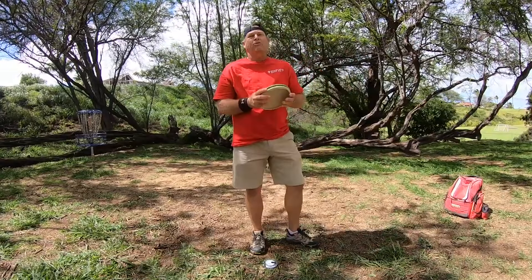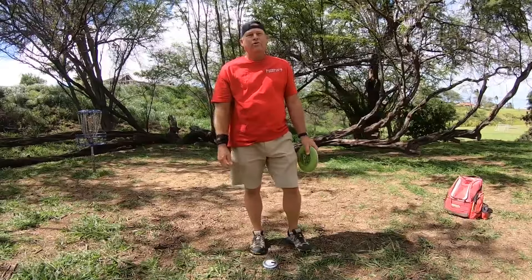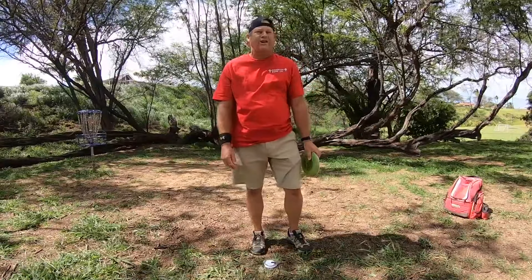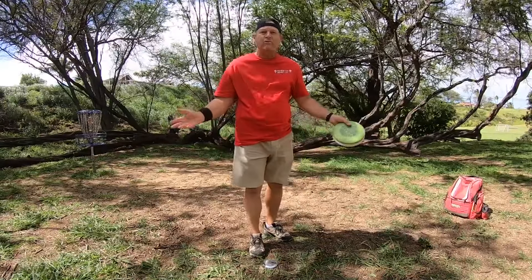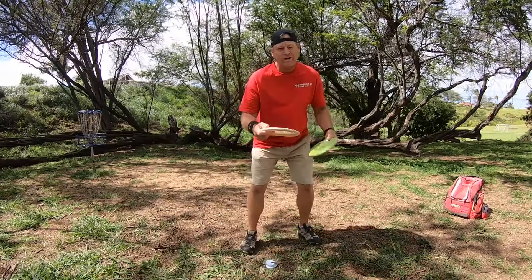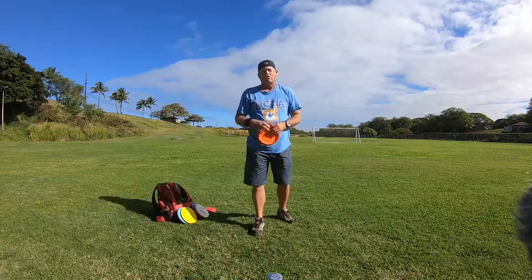How's it going today everybody, this is Michael out in Maui — Aloha! If you've been liking the content I've been putting out, I recommend subscribing to the channel. By subscribing you'll be notified every time a new video comes out. Right now I'm doing three videos a week, straight tutorial on how to throw.